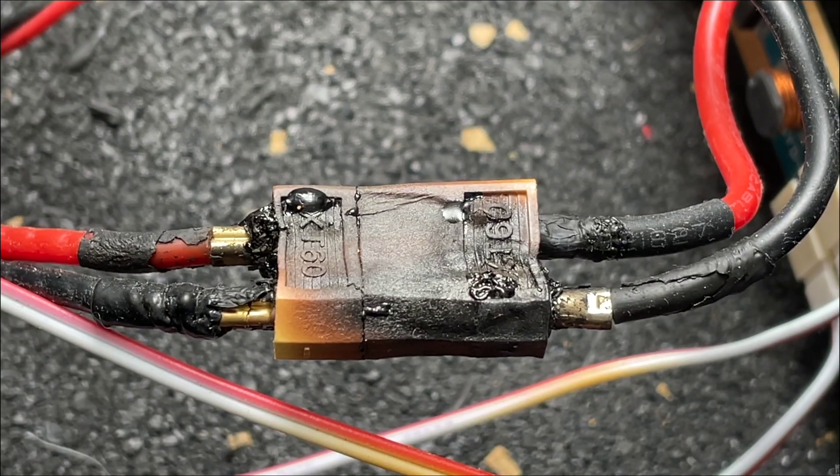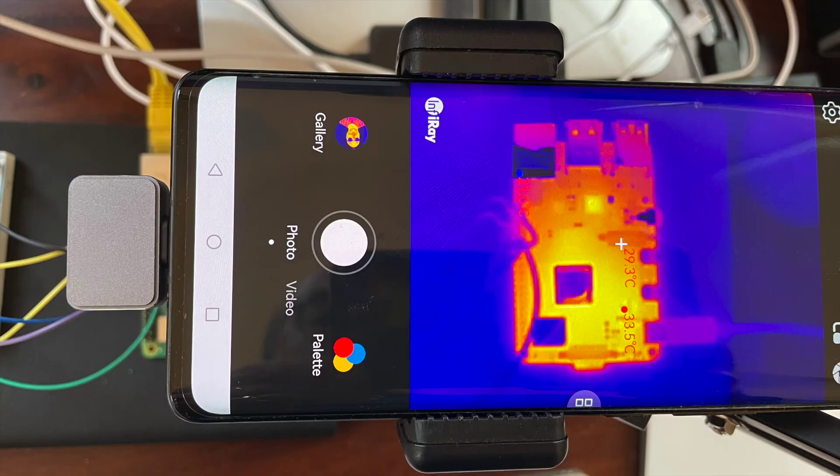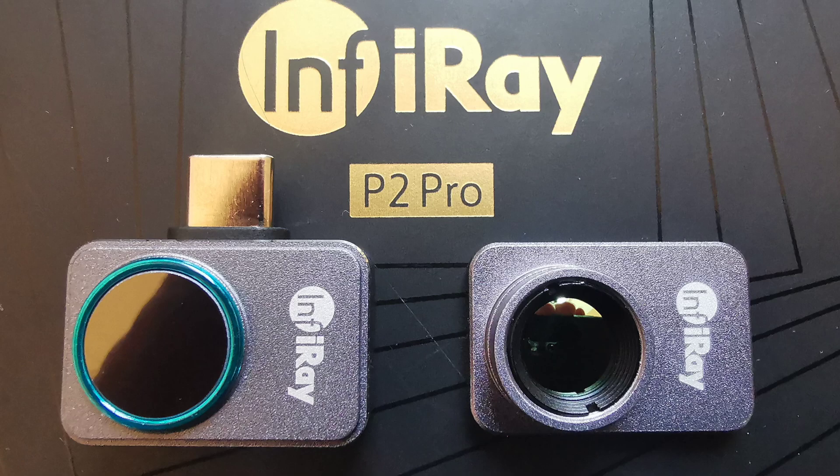It's time to do a bit of 3D printing - or maybe not. This feels like a great chance to try out my Infiray P2 Pro camera. I bought this after seeing it on Big Clive's channel and got the recommended macro lens attachment as well.